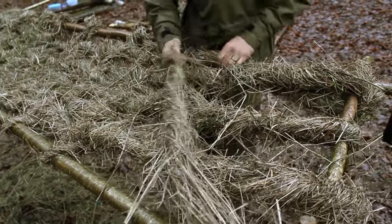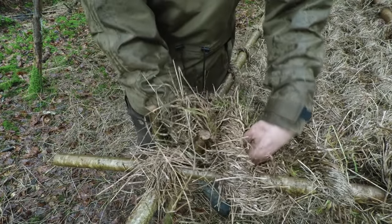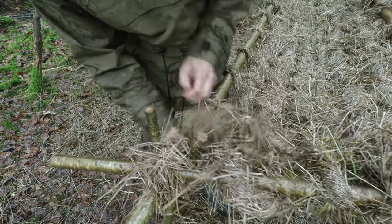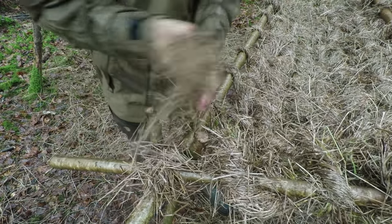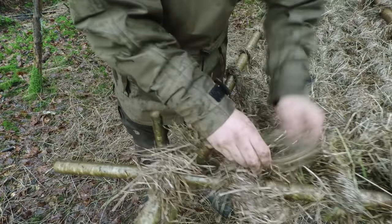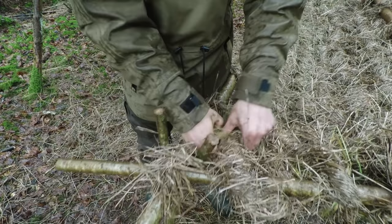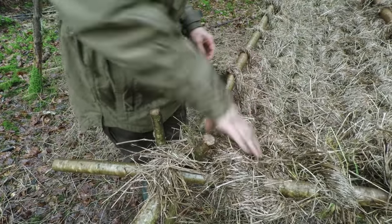On the last strand now — to finish these off I usually just wrap this around, do the last one, come under there, and just put that through like that. That'll stay fine.